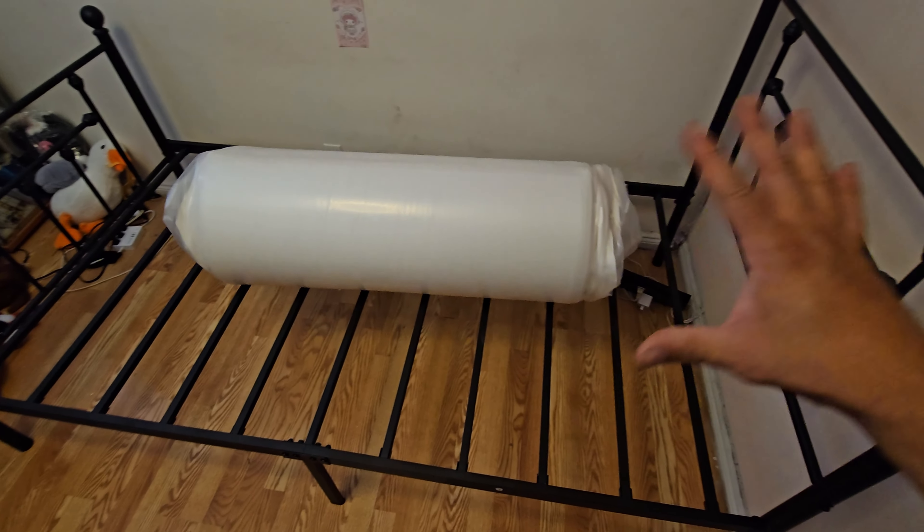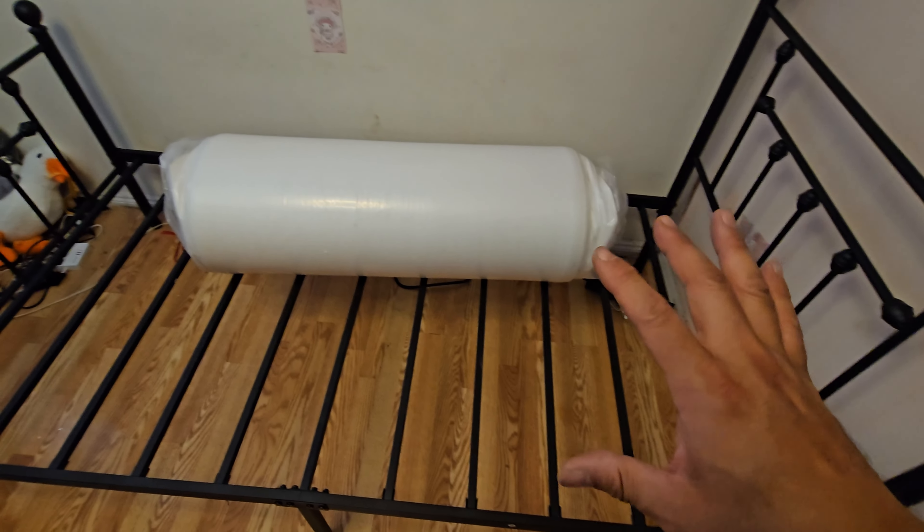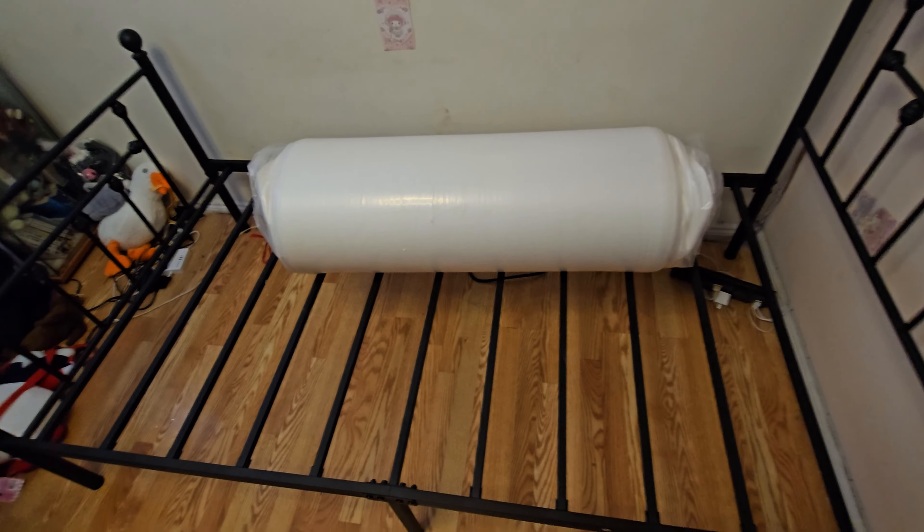Once you open it up you've got to let it expand — it's going to take about an hour or so for the actual cushion to get nice and fixed. We're going to open it up and see how it looks. We just finished setting up the actual product of the bed.